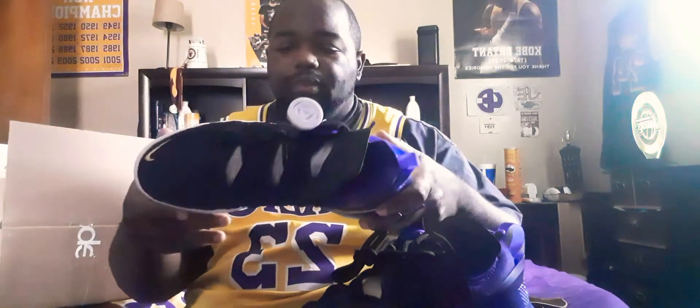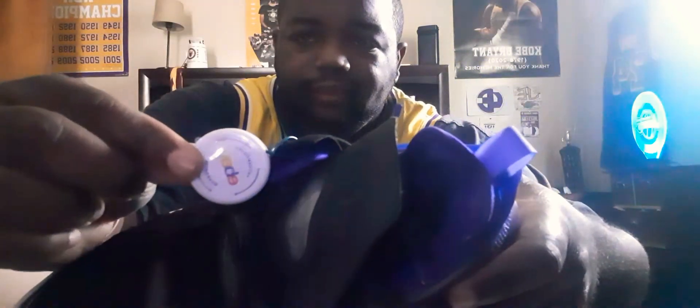These are size 10, brand new fresh out the box. I got this off eBay and let me tell you guys, I had gotten a steal on these shoes — I paid $100, $116 after tax and shipping. So I had got a good deal on these. The regular retail price for these is $200, so I was a very lucky person.